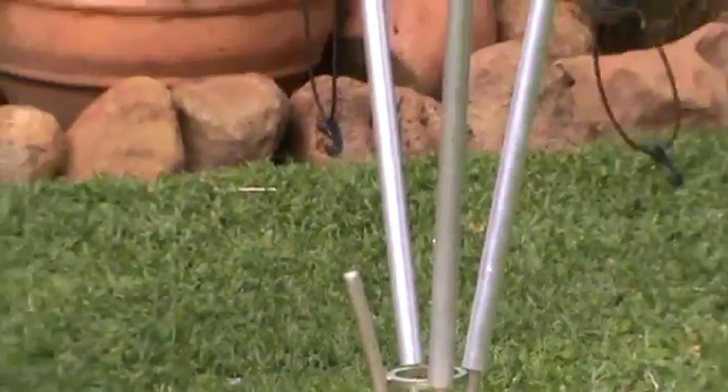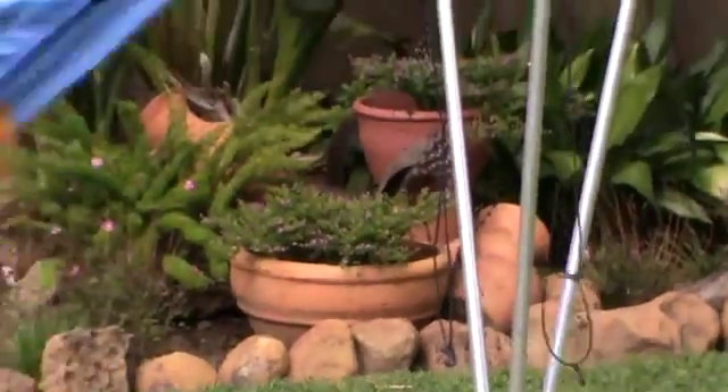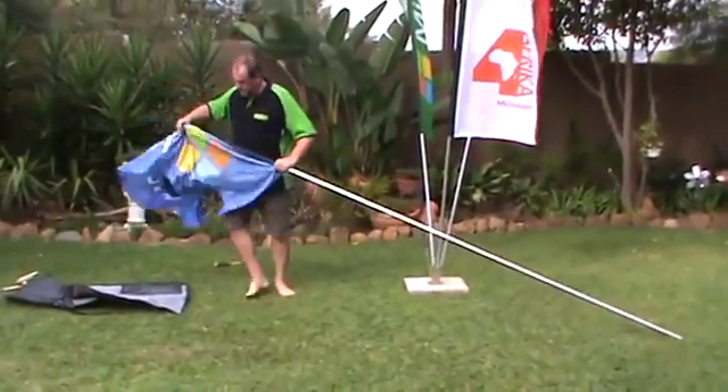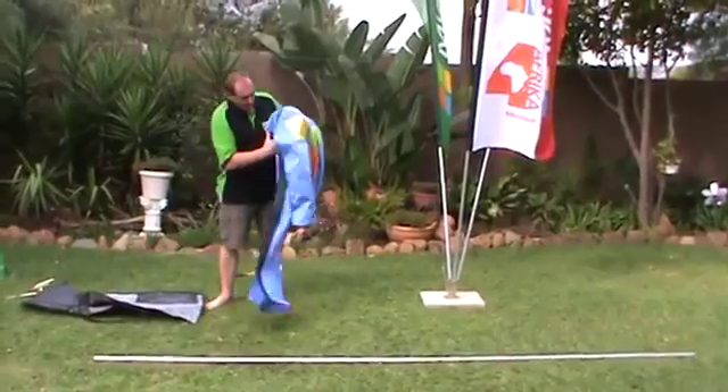You start on one side, take the pole out, grab the flag at the top, pull it out. You can leave the pole for later.